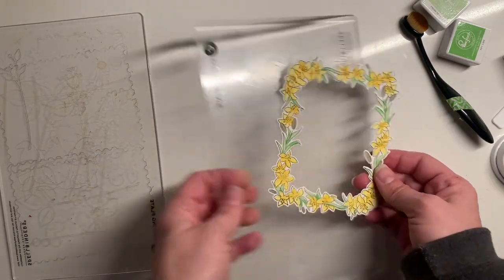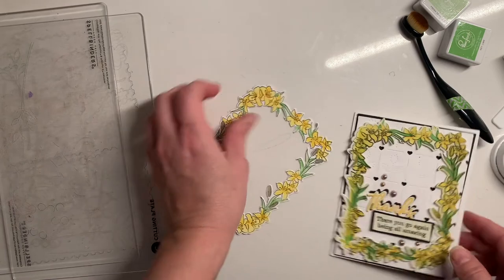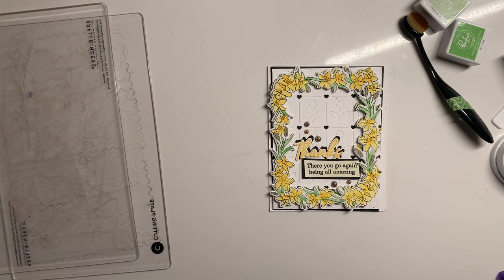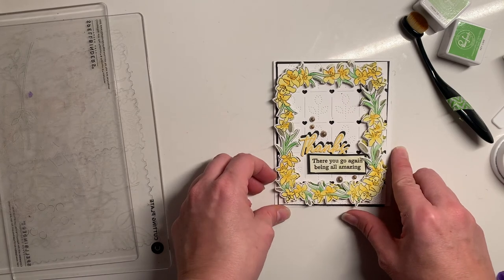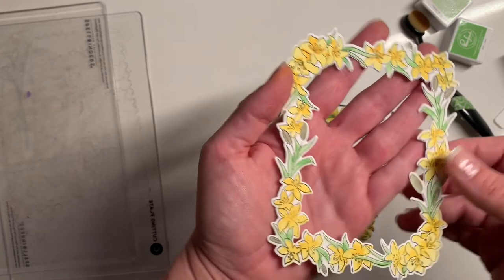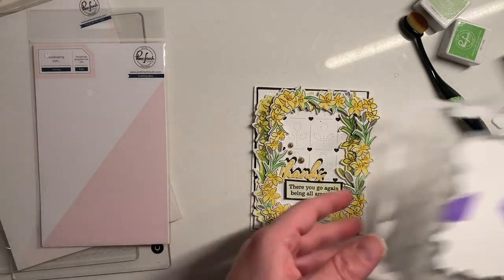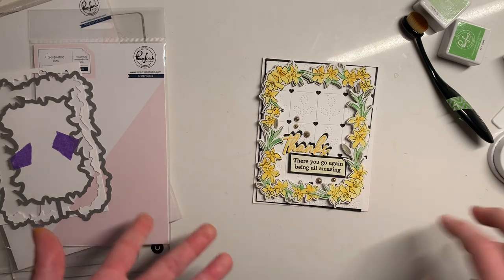Looks amazing — how fun is that! I do have kind of a completed sample to show you as well. What we did is just mounted it onto a background plate, which is one of the things that's included in the set. There we go — a quick and easy little card! You can mass produce these so easily too. And if you are a colorer, you're not going to be able to color this whole card start to finish in less than 20 minutes. Really really fun. Again, this was using the Pink Fresh Lily Frame set — the Lily Frame dies, the Lily Frame stamp set, and the Lily Frame stencil.